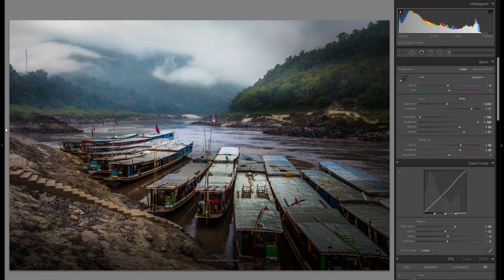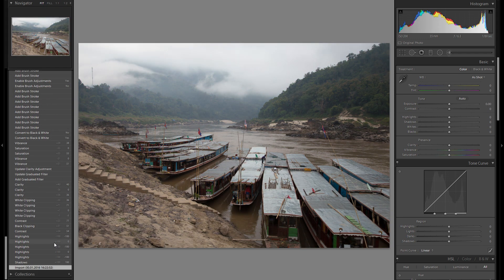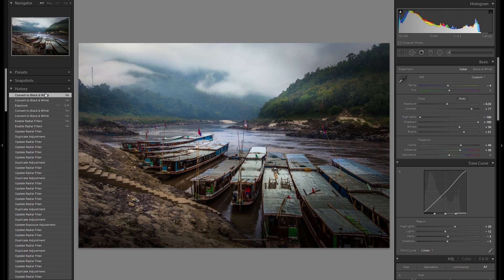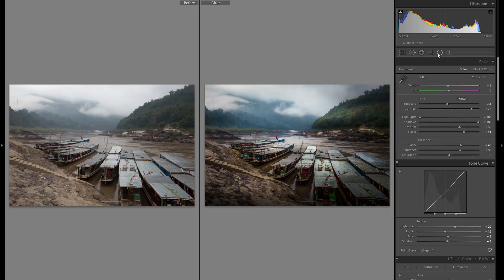Let's go into the history and see where we started with the unedited version of this photo. It's a very strong difference from before to after — I think in any case I like this a lot more. Maybe I just went a little too far with the blue in the river, but yeah, that might even look a bit better at the end. I think I like the picture a lot more — it really gives a lot more dynamic and a lot more interest to it.